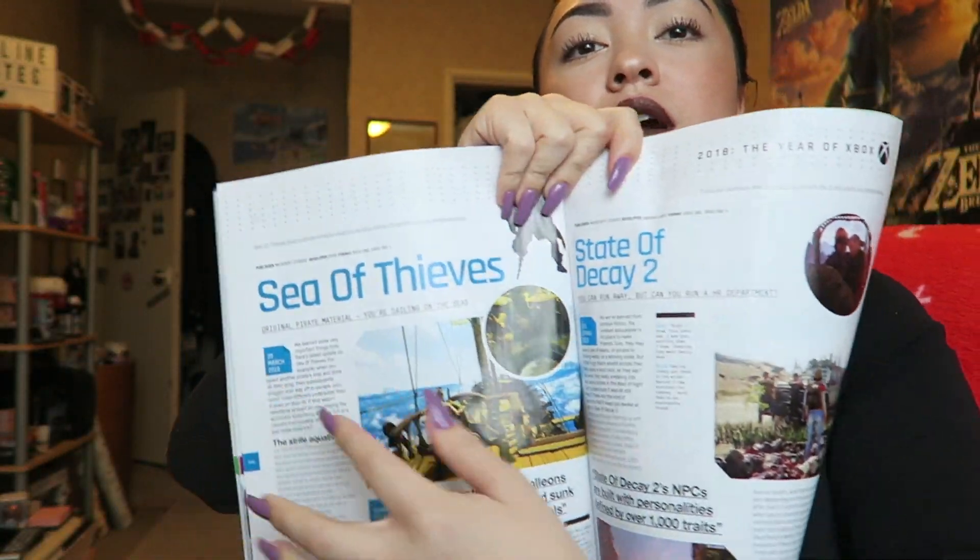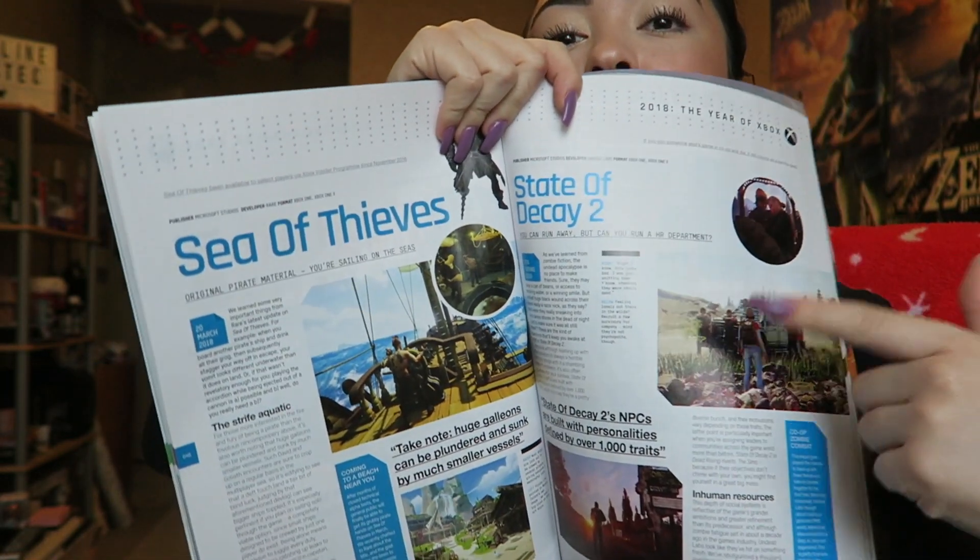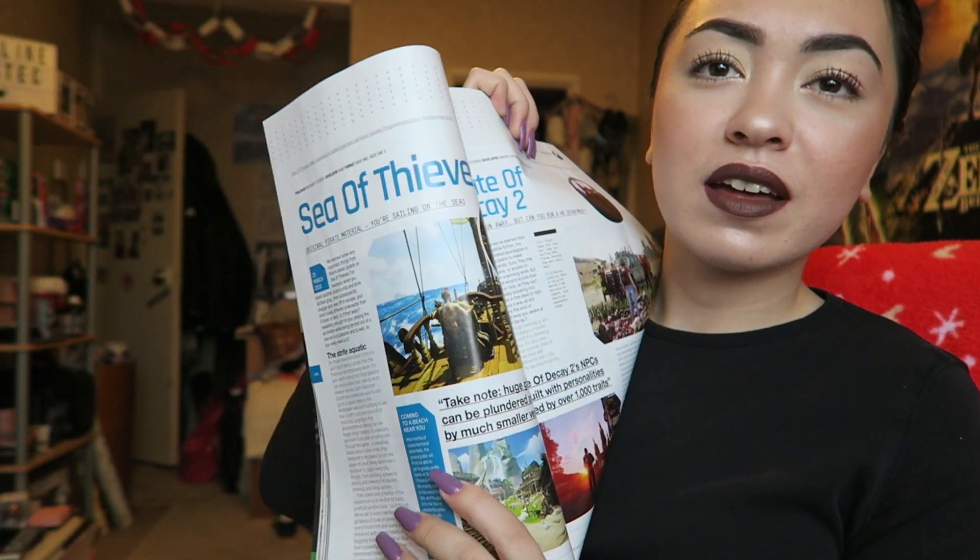Sea of Thieves is in here too and I don't really get it. State of Decay 2 — I can't wait for that. I love anything zombie or post-apocalyptic: movies, games, shows — viruses, zombie outbreaks, that's my kind of thing. State of Decay 2 should be lit. Sea of Thieves though — are you a pirate? You can board other pirate ships? Okay, I guess.